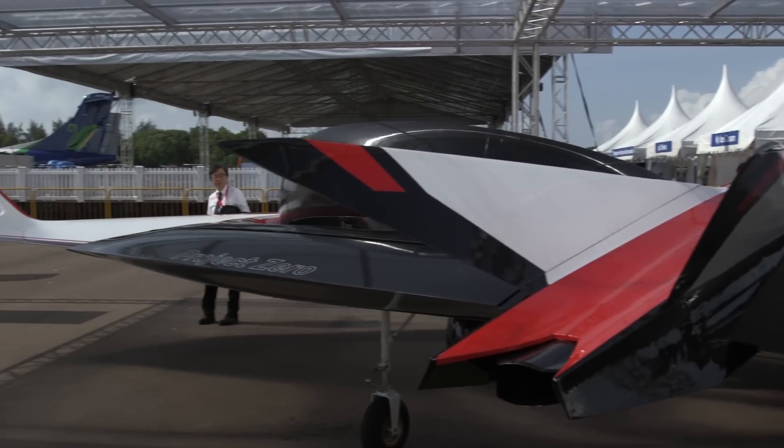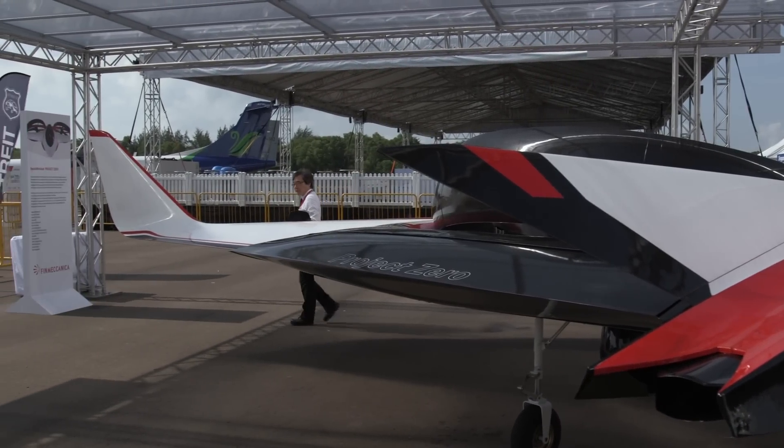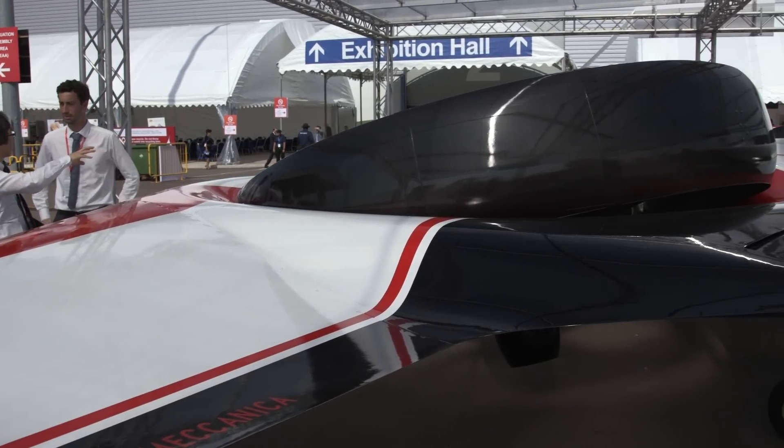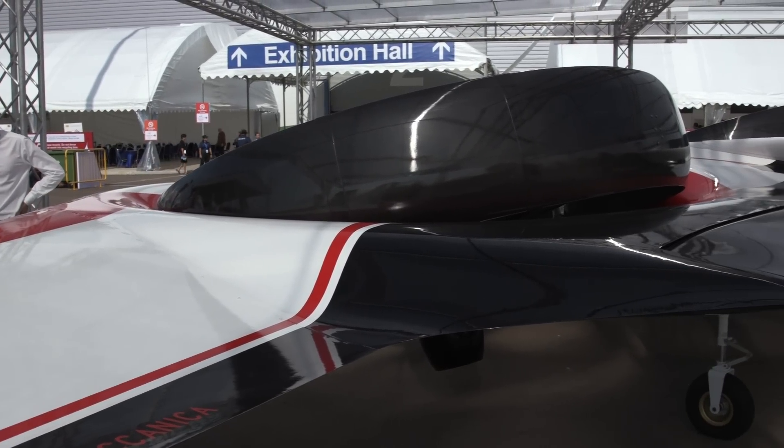All the technology we developed out of this — for example, this is all electric with no hydraulic — including the electromechanical actuator technology, we are currently borrowing that to put on other platforms. For example, the retractable landing gear on helicopters are now electrically powered.